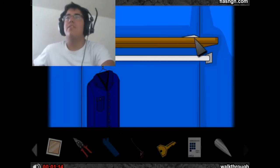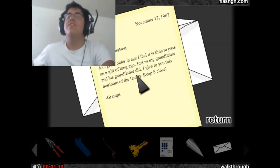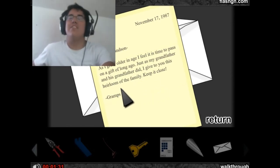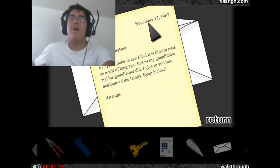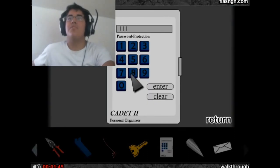Come back up and get this letter right up here on the shelf. Open it and get the letter out. It says: 'Dear grandson, as I grow older in age I feel it is time to pass on a gift, just as my grandfather and his grandfather did. I give you this heirloom of the family — keep it close. Gramps.' The letter itself isn't that important — it's the date at the top right: November 17th, 87. So remember 11/17/87. Go to the organizer, enter 11 17 87, and hit enter.